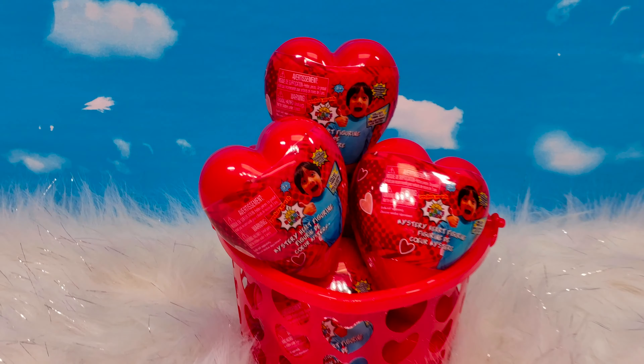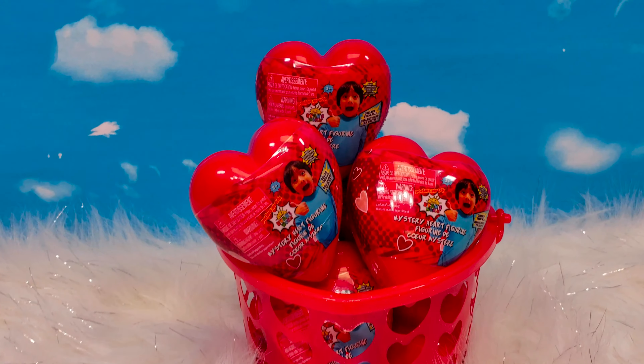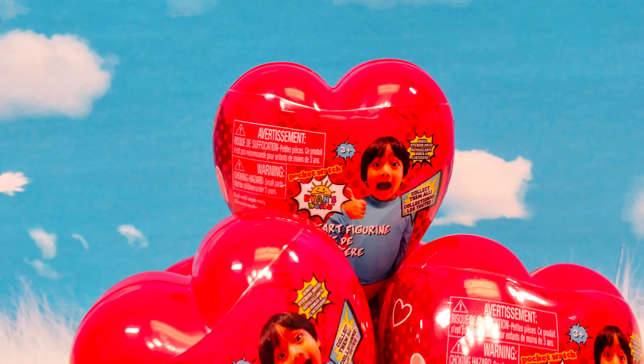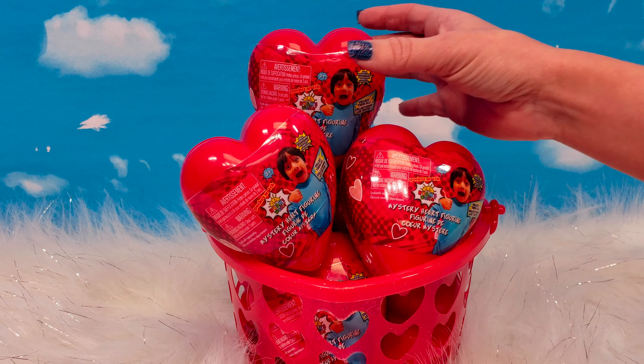We found these at Walmart for $2.98 in U.S. dollars. These are just in time for Valentine's Day. So if you know a Ryan's World fan, this would be a great Valentine's surprise. Let's take a closer look at our product.